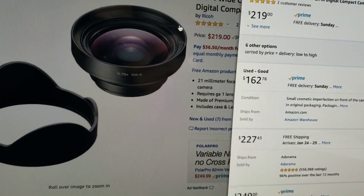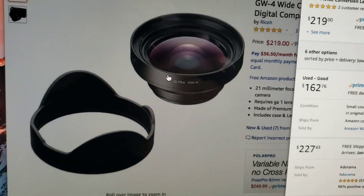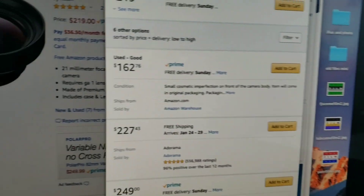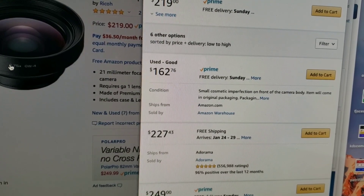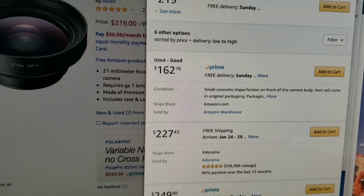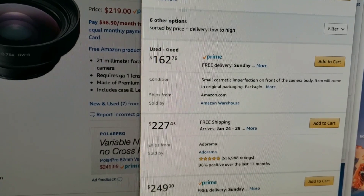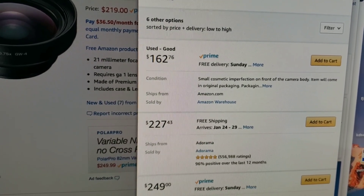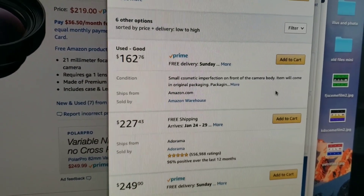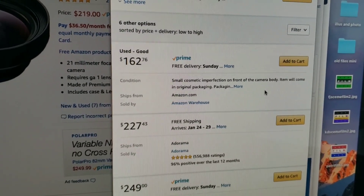If the damage is on the barrel I really don't mind, unless it's where you put a filter on — that might cause some limited usage. But at $162 plus tax it'll come to around $178. Brand new it's $219, with tax it's almost $250, so it's not even worth buying new. These things will devalue with time too, so I'm just going to pull the trigger. I can always return it. Add to cart.